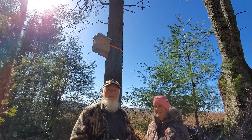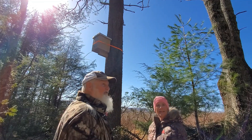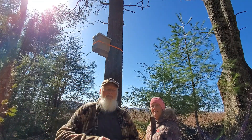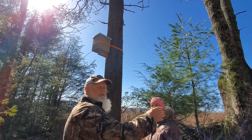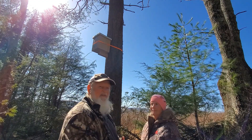Hey Todd, this is the swarm box that we put up at your house. We've got it 10 feet up on this tree here. It's kind of right straight in line with your well out here. We put it up here because it's along this line here with this fence. Should be a good location for us and we got it up about 10 feet.